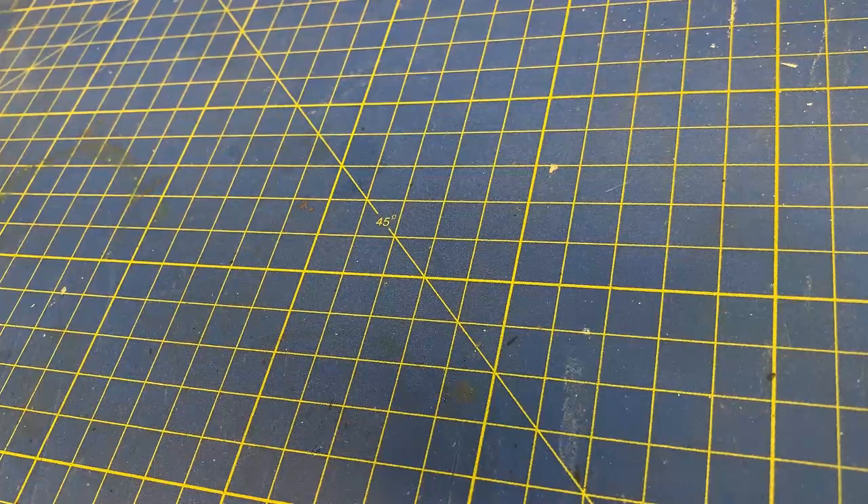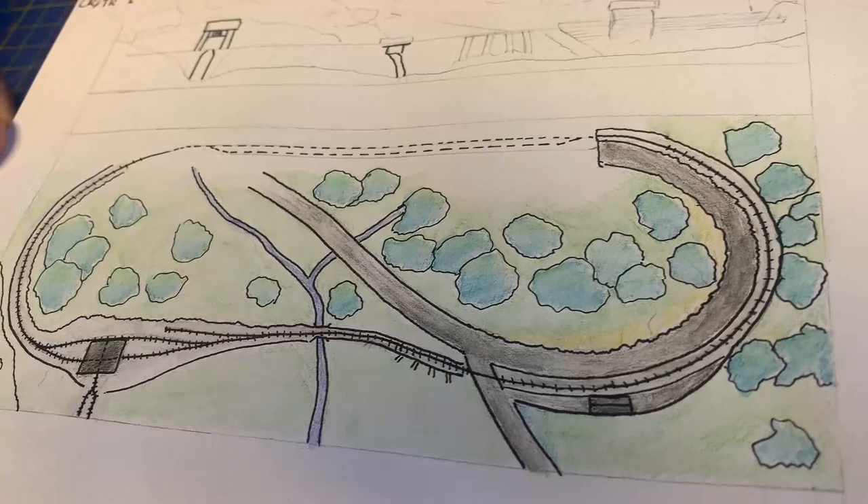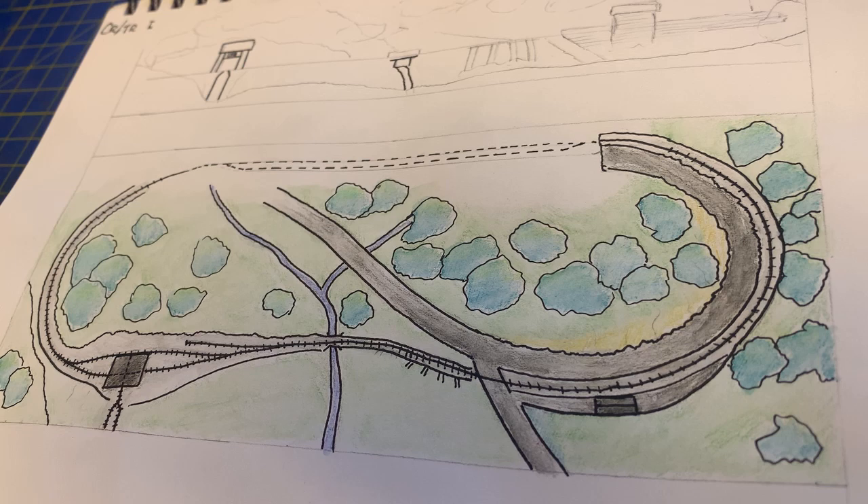Hi guys, so this week I'm going to be planning the chorus theme layout. I follow a few other YouTubers but I struggle to find any videos of anything before building the baseboards themselves, which seems really odd as it's a really important step and it helps you work out how things are actually going to look. So I'm going to show you what I do.